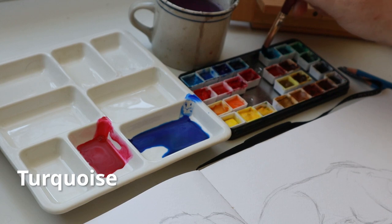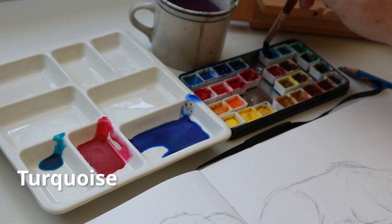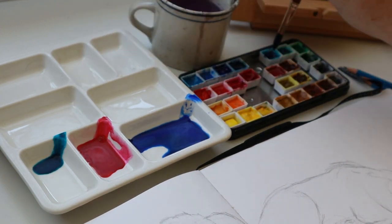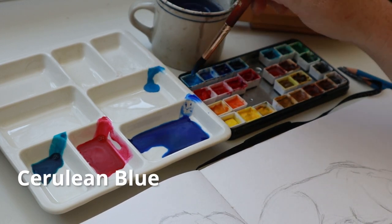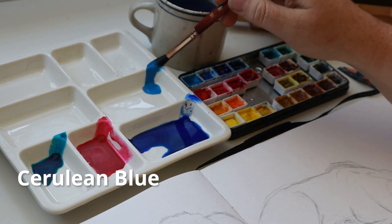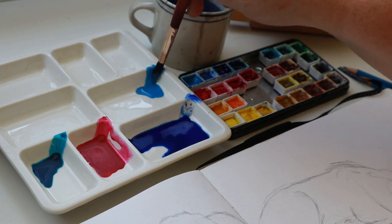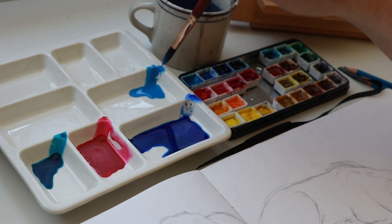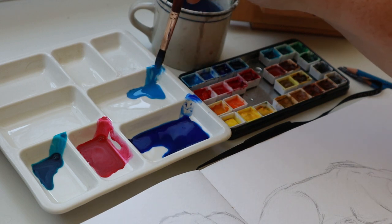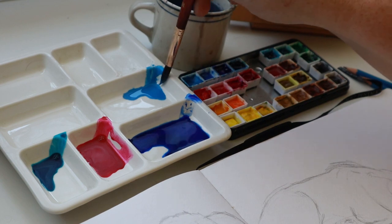Let's do this turquoise — it's a beautiful turquoise. Get some cerulean blue, another one of my favorite go-to blues. So with watercolors, the less water you have with the watercolor paint, the more vibrant or darker the color will be. The more water you add, the lighter it will be — just watering it down.